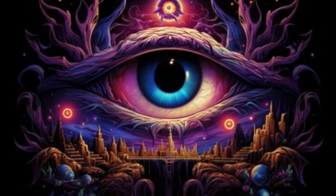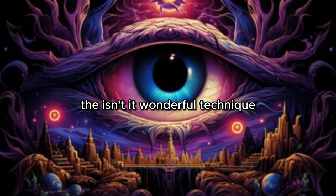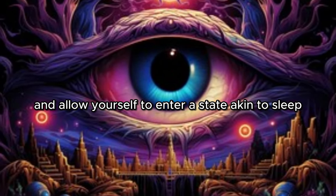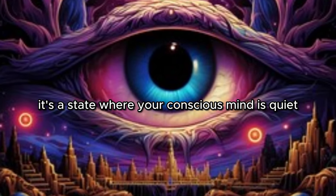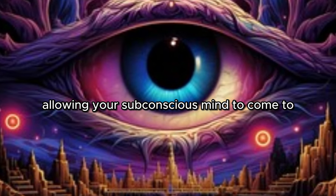Enter a meditative state. Entering a meditative state is a key part of the Isn't It Wonderful technique. Take a few deep breaths and allow yourself to enter a state akin to sleep — a state of relaxation and receptiveness. It's a state where your conscious mind is quiet, allowing your subconscious mind to come to the forefront.